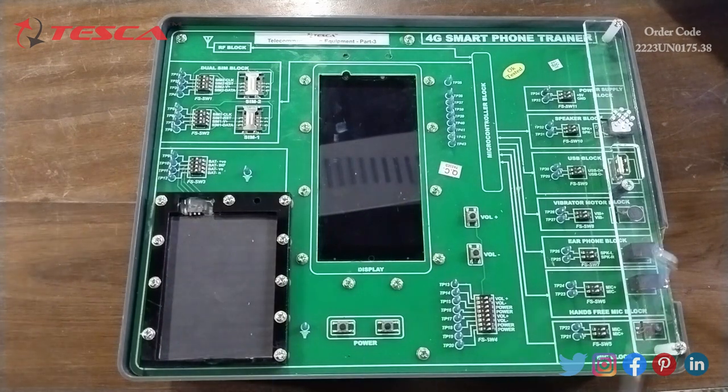After that we have the hands-free mic block. This block is used to connect to external audio devices such as headphones and speakers to listen to audio, and a mic to give audio signals. Switch FS SW6 is provided on this block to create the fault and observe the effect on the system.